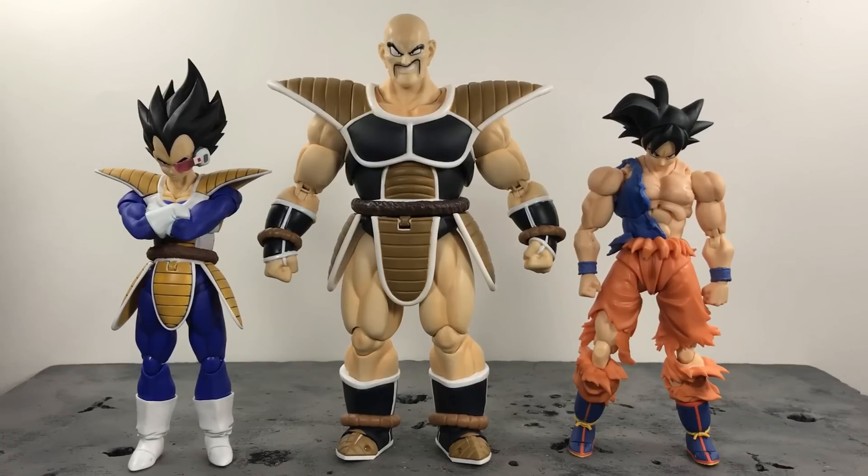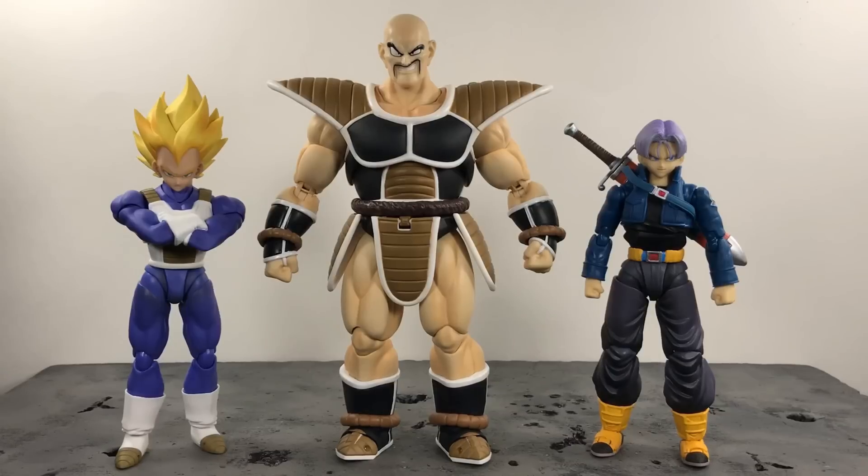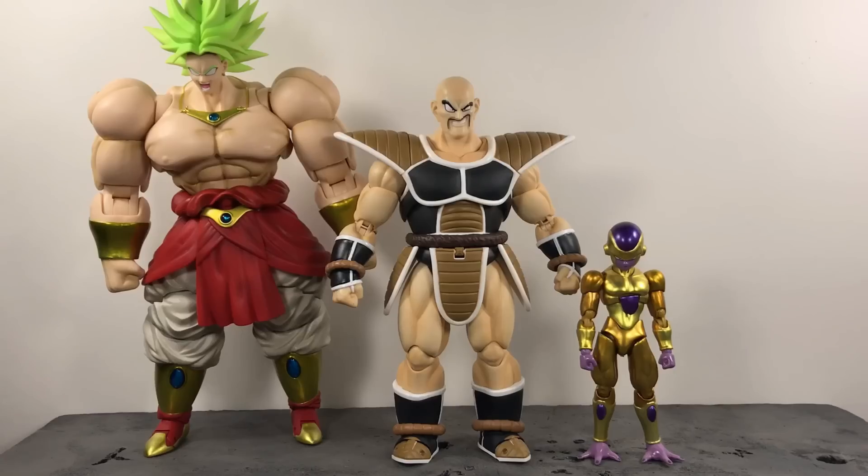For size comparisons: standing next to the S.H. Figuarts 2.0 Scouter Saiyan Vegeta, which is the one everyone would want to see, and the S.H. Figuarts Awakened Warrior Goku with the normal head. Next, he's standing next to S.H. Figuarts Super Saiyan Vegeta and a custom Trunks made by my boy Public Enema. Lastly, here he is next to S.H. Figuarts Golden Frieza from Resurrection F and the SDCC Super Saiyan Powered Broly — Broly still towers over Nappa even hunched over.